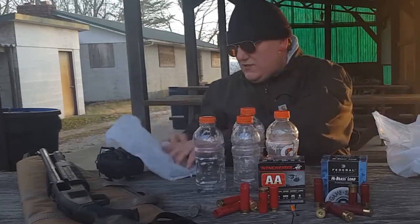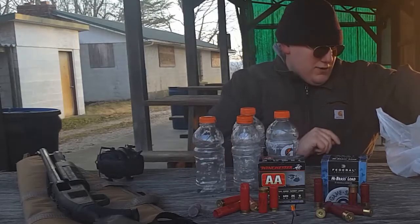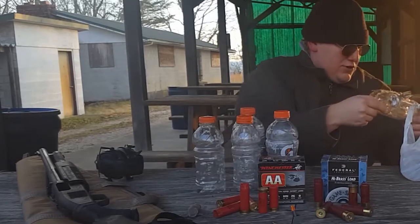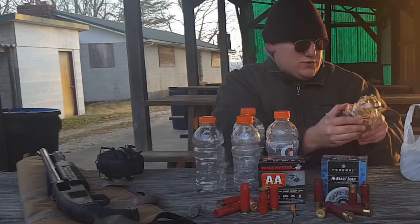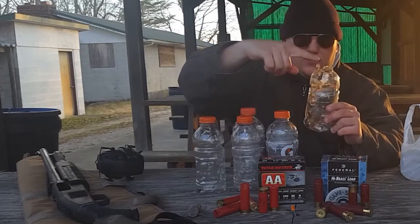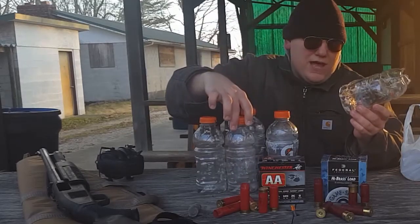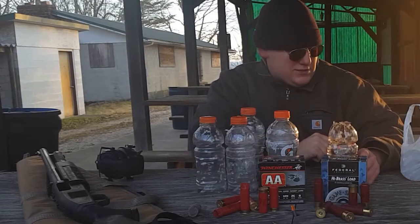So we move over to today's test. Today we were shooting that number four load, and as you can see right off the bat, hydrostatic shock on that first one just completely made a huge canoe right down the middle of it. Took the cap, blew it off in the air, made a huge difference. As you can kind of see the differences there — there's still a lot of holes in this one, but that one just popped, just completely exploded.